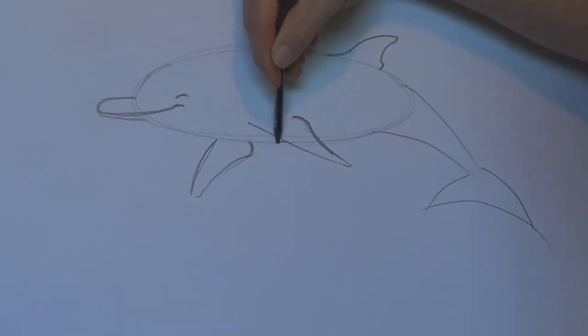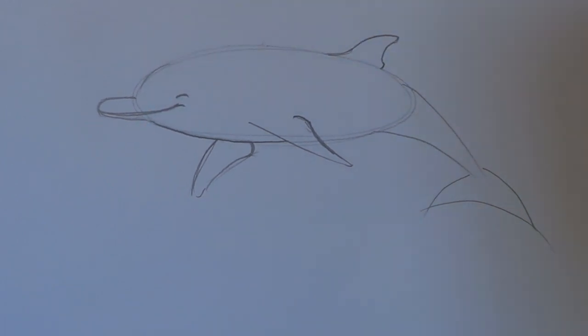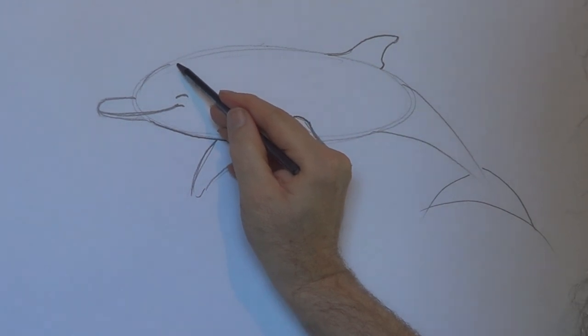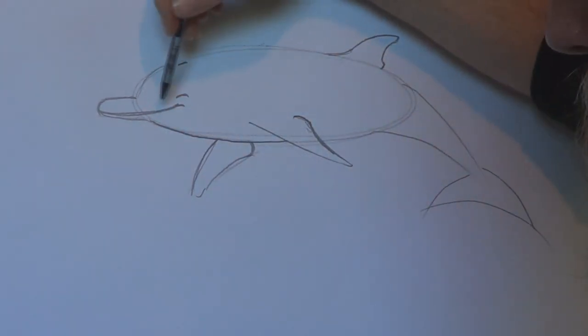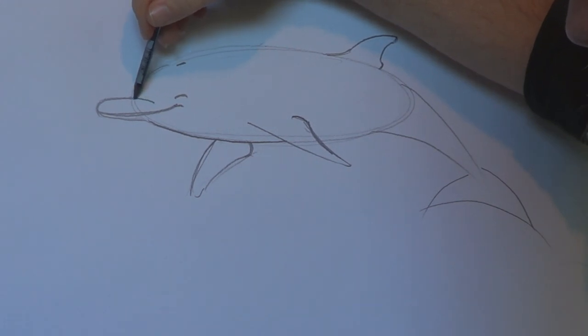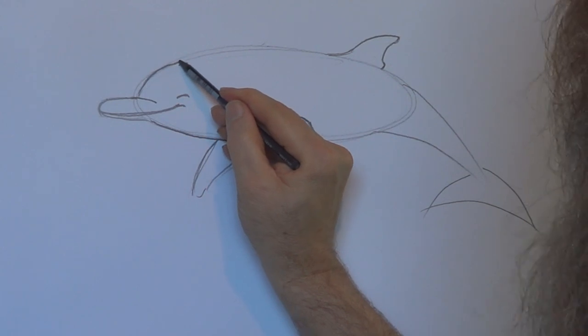I'm going to darken this line up to here. Now I'll add a little blowhole there, and I'm going to put a little line there. This is our happy little dolphin.